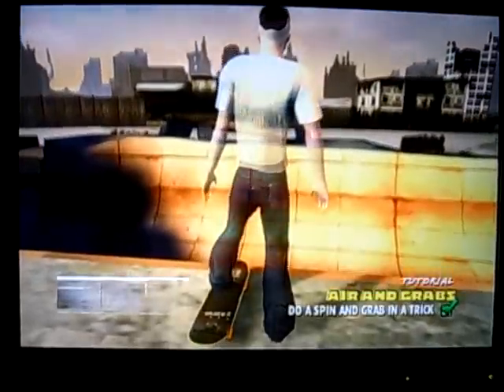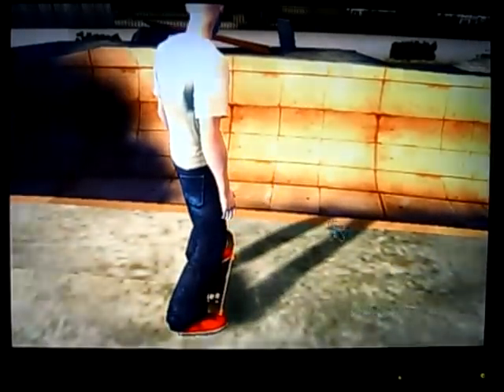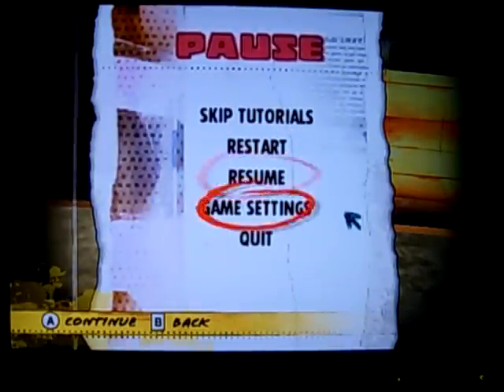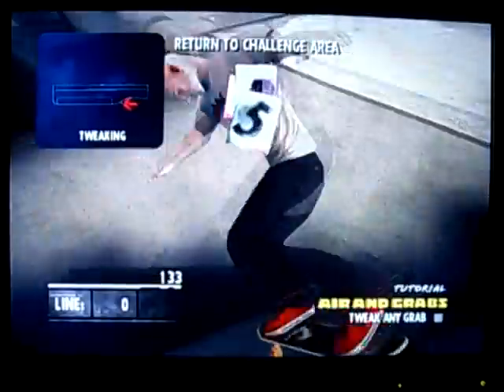Yeah, you got it! In case you didn't see that — here, in case you didn't see it, I'm gonna do it in slow motion. Oh, that sucks. Oh look, like this. Whoa! The whole point of this is to learn, so don't worry about it. I just bail if I go off course cause I can't get up there.